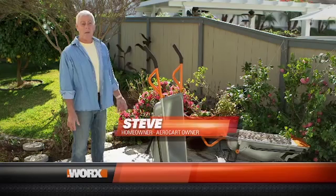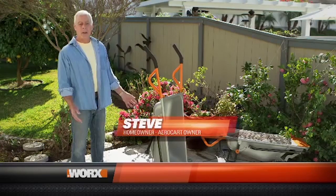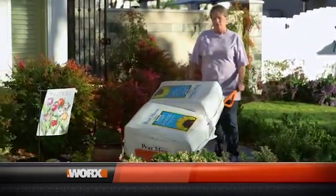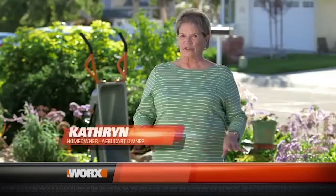When I first used the AeroCart, I was surprised by how light the load felt. The AeroCart itself is so light, but yet it will hold a whole lot of things. The AeroCart makes me able to do the things that I still like to do, need to do, and want to do with much less problem and a lot more ease.